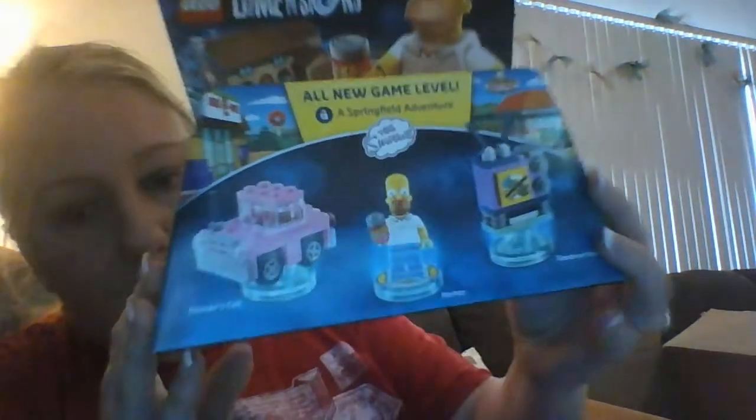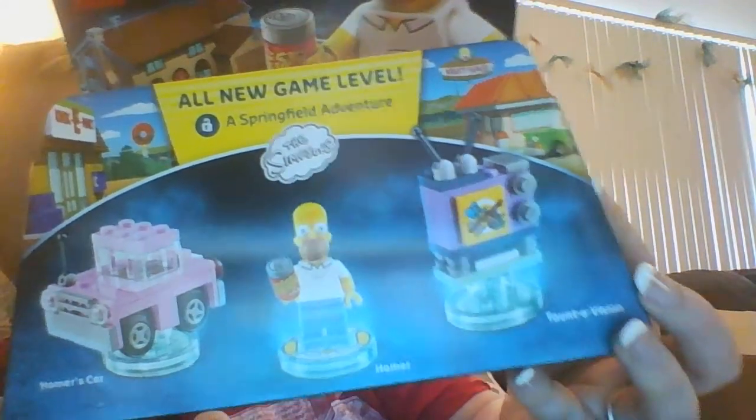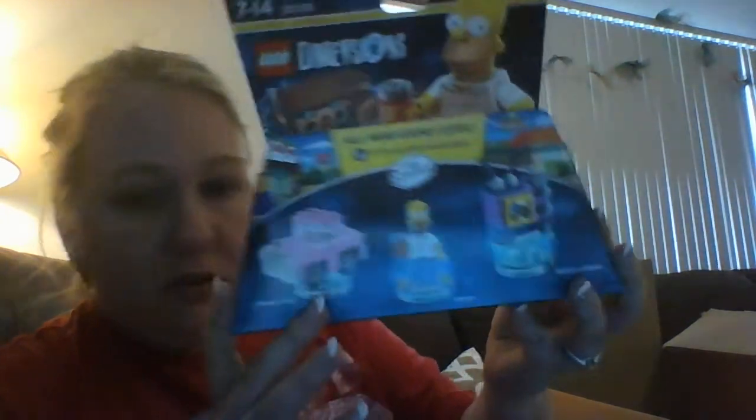I got this for me and my fiancé — it's a Lego Dimensions level pack, The Simpsons, with Homer, his car, and his TV. This was $2. I'm going to have fun building — I've never played with Legos before, Kinex were always my thing.